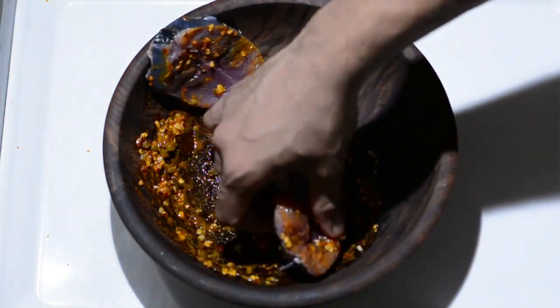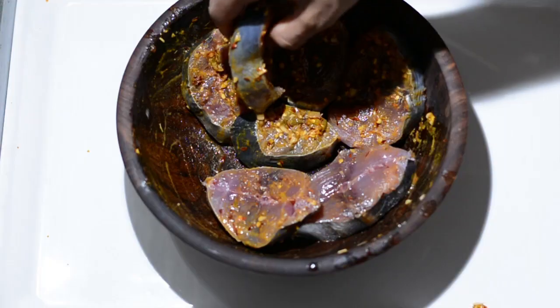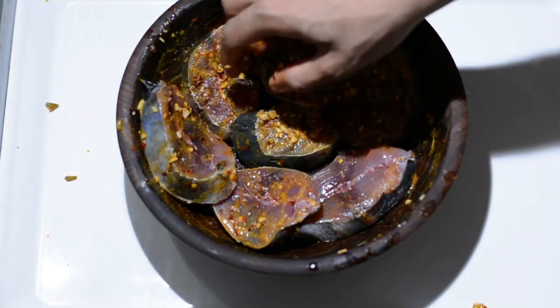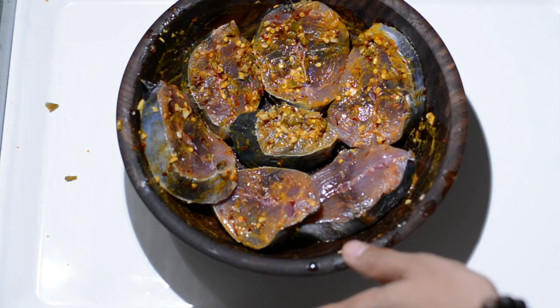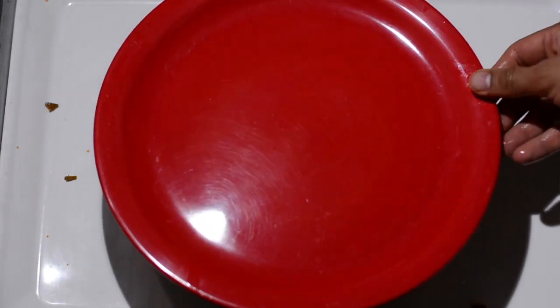We'll smear the marinade onto the tuna and repeat this process for all the tuna fish pieces, smearing them nicely on either side. It's now time to leave them to marinate — we'll cover them and leave them for at least 15 minutes.